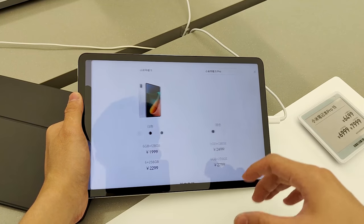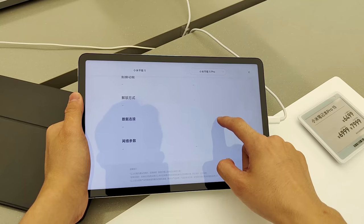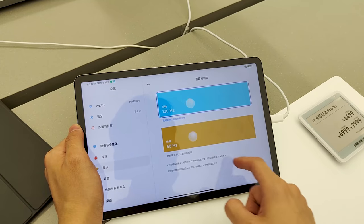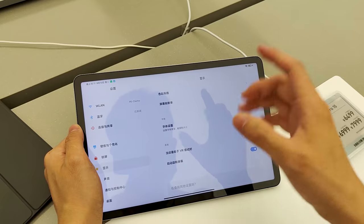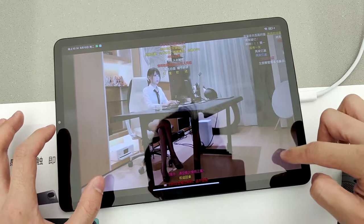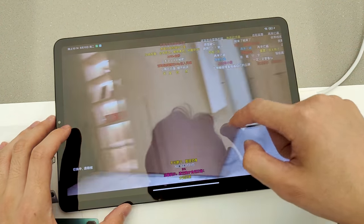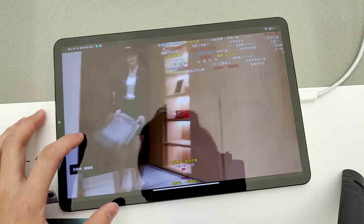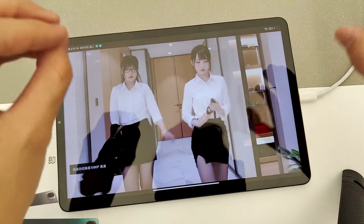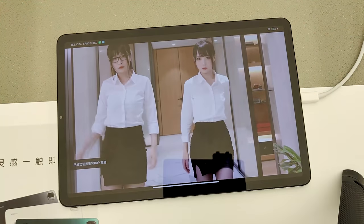The Mi Pad 5 comes with an 11-inch LCD display with a 2560x1600 screen resolution. The display supports a 120Hz refresh rate, HDR10, and True Tone. It also comes with support for Dolby Vision and will run MIUI for Pad. The tablet supports high-resolution audio, Dolby Atmos, and has 4 speakers.